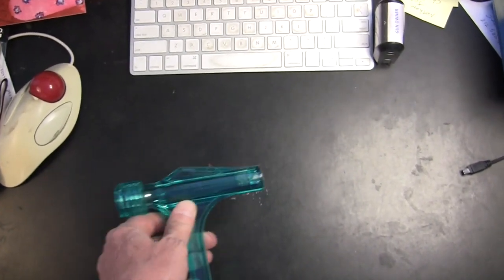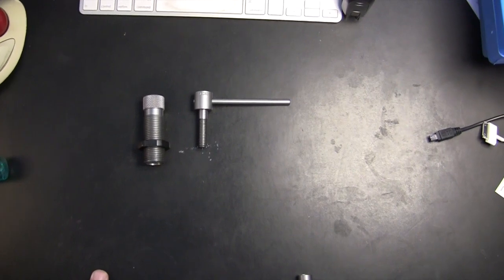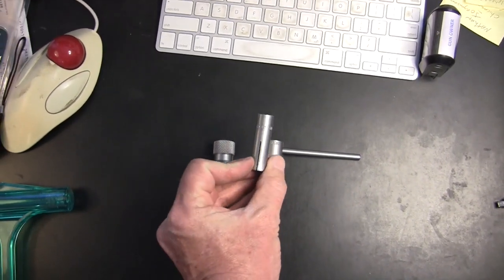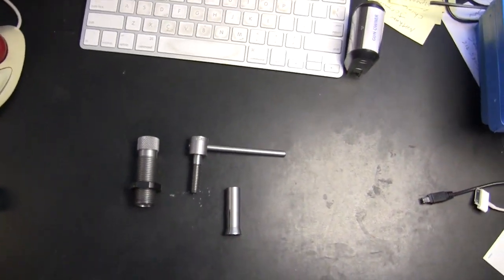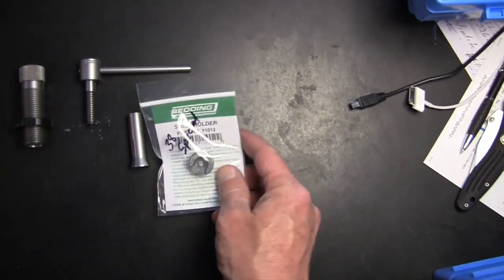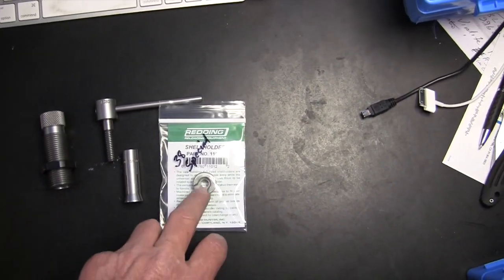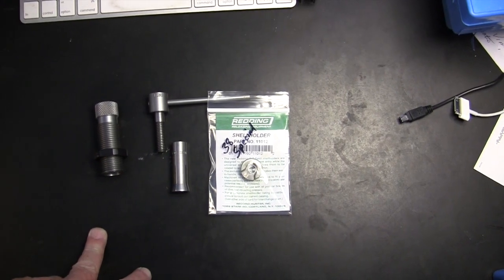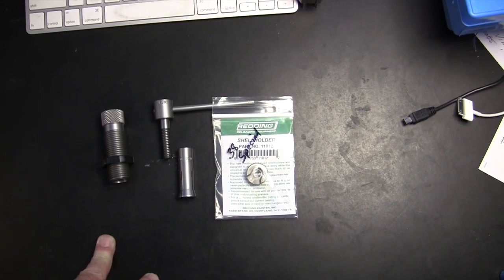There's also a bullet puller that goes onto your single stage press that looks like that. It comes with a collet — this happens to be a .40 caliber — and it comes with your typical shell plate here. It goes into your single stage press, and I need to pull some .40 super bullets, so let's set it up and see how it works.